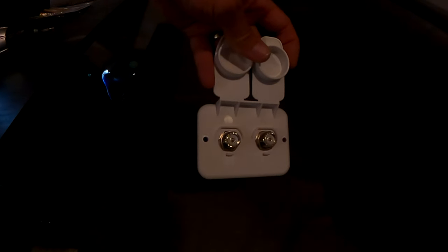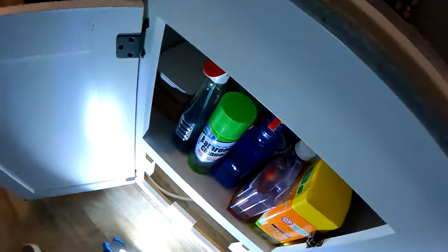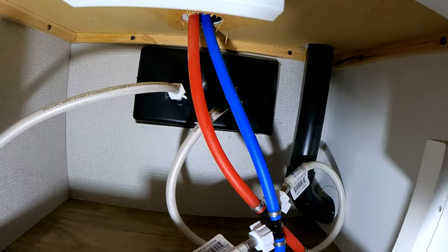Continuing with the preparation — my plan is to mount this plate that I've made on the inside wall of the kitchen. I got it on Amazon; it was meant for F connectors for cable. I just bought some feed-through SO-239 connectors and I'll mount that on the wall.